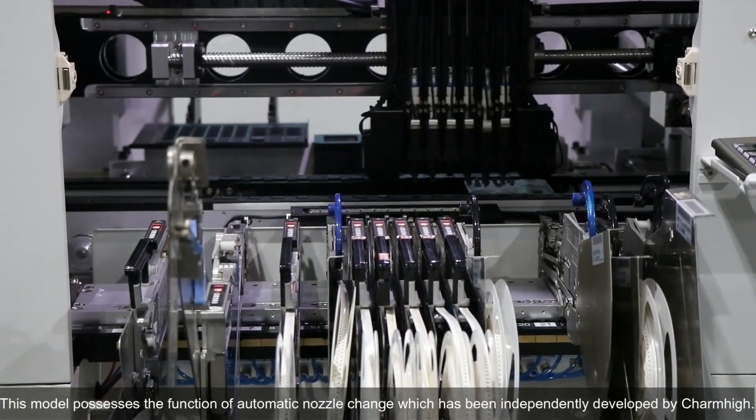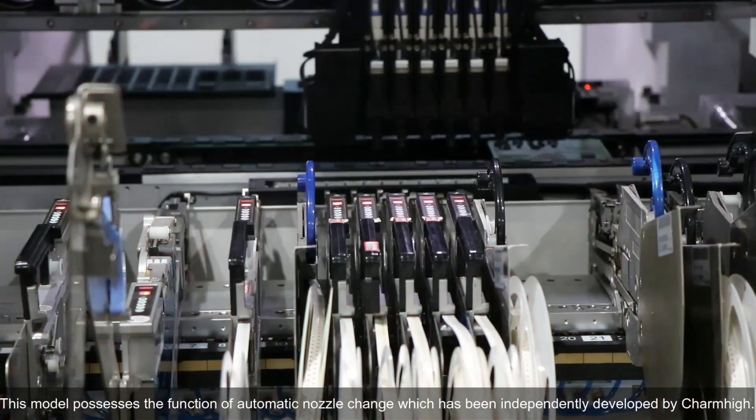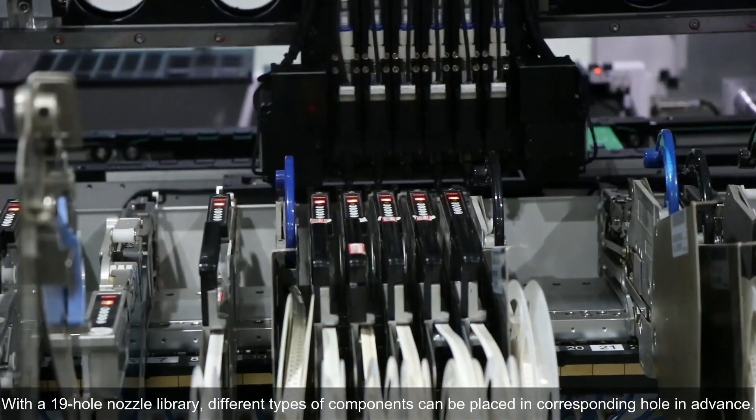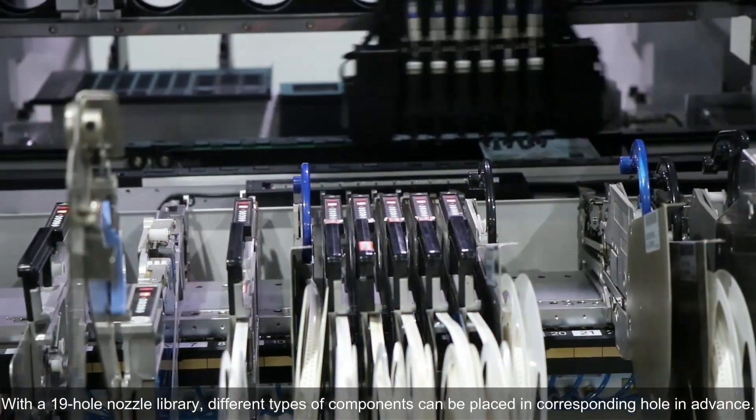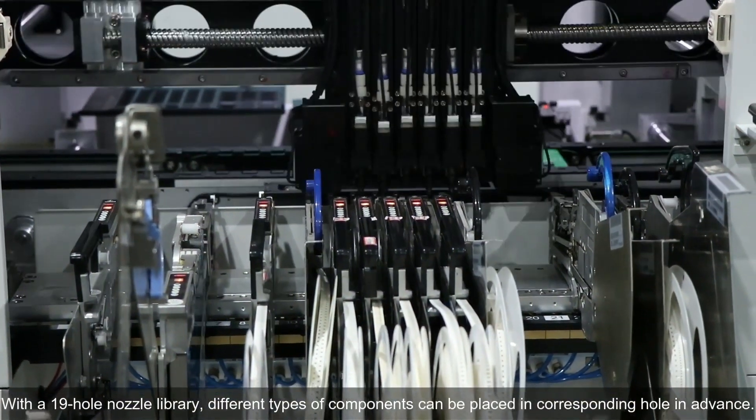This model features an automatic nozzle change function, independently developed by CHRMPi. With a 19-hole nozzle library, different types of components can be placed into the corresponding hole in advance.